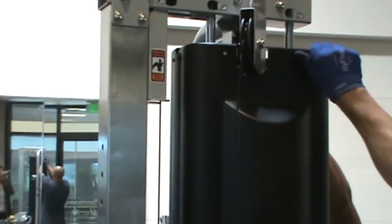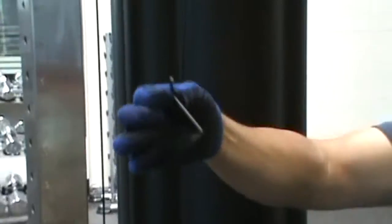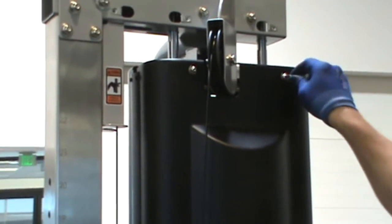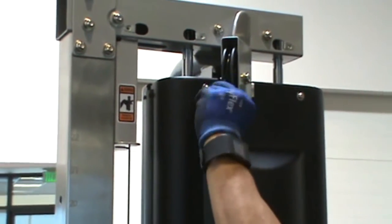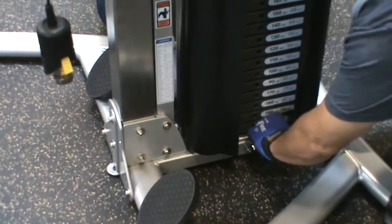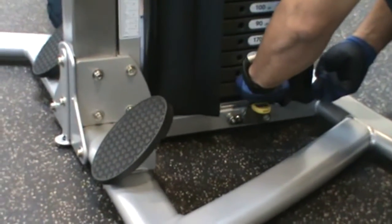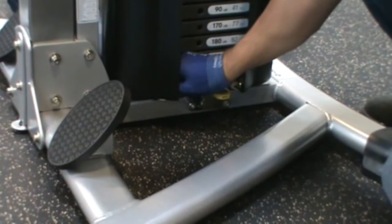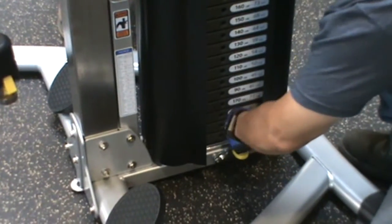Then secure the back shield, part 47, to the shield clip, part 50, on the top frame, with parts numbers 81, 72, and 73. Hand tighten this hardware. Then secure the shield to the bottom of the frame by securing the shield, part 46, to the shield mount, part 30, on the frame and the back of the frame. You may now wrench tighten all the shield hardware.